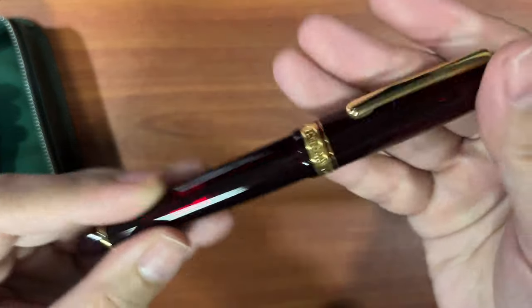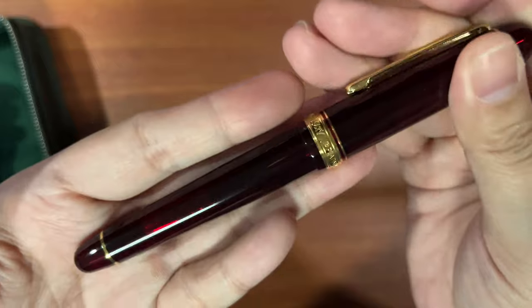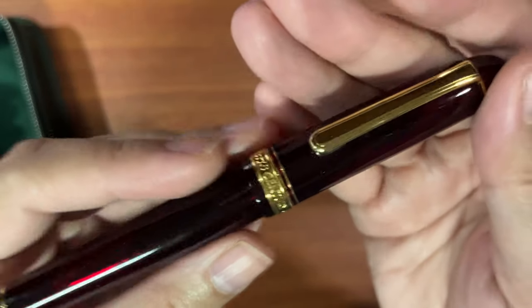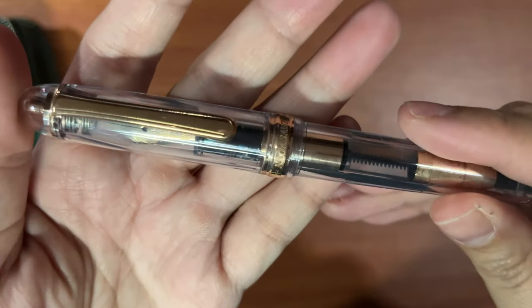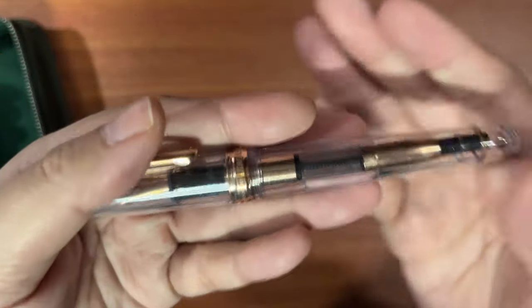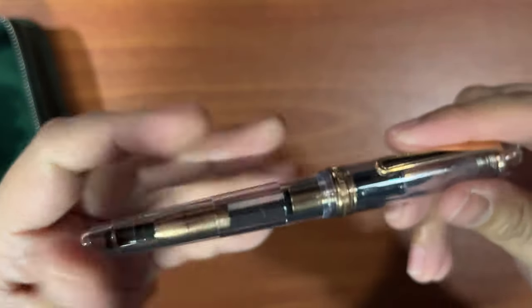Moving on to my Platinum pens — this is the 3776 in Bourgogne, a wine red translucent body so you can still see the ink against the light. I got it brand new and had it reground to an architect nib, which gives really good line variation, though you have to write pretty big to see and appreciate it. The next is the 3776 Century Skeleton — a demonstrator with rose gold trim, even the converter is rose gold. I love that attention to detail. It has the extra fine nib and was one of my earliest fountain pens; I used it for about six months straight.